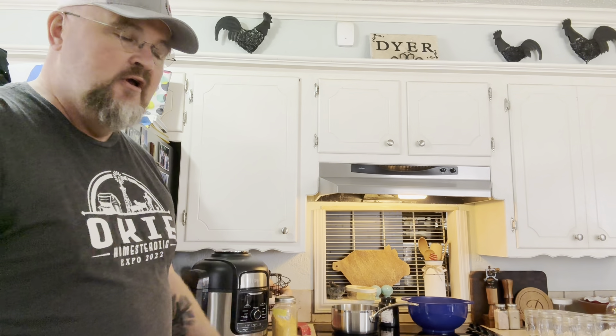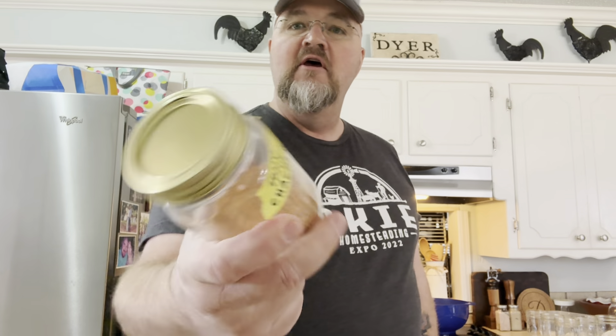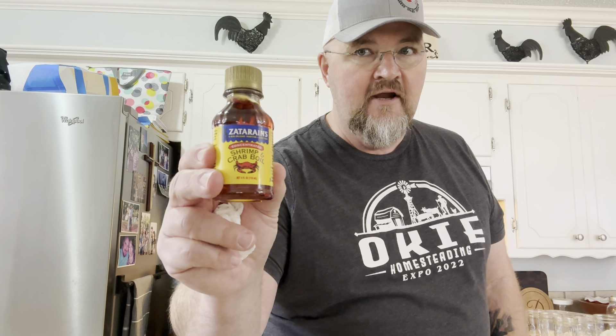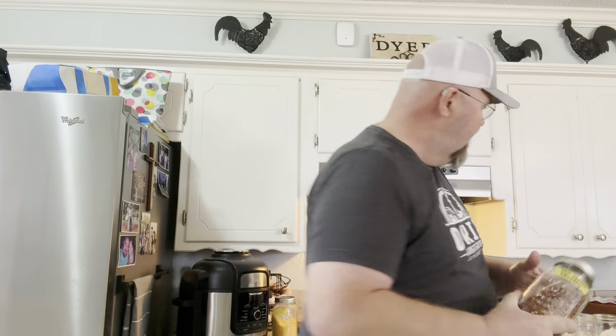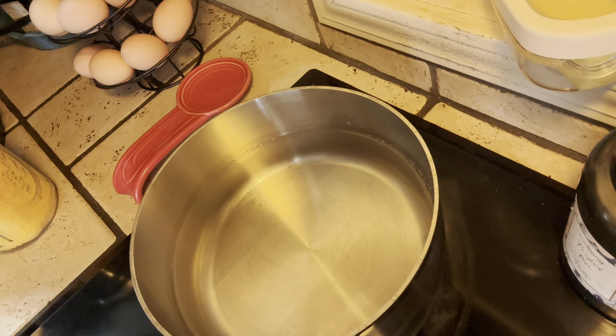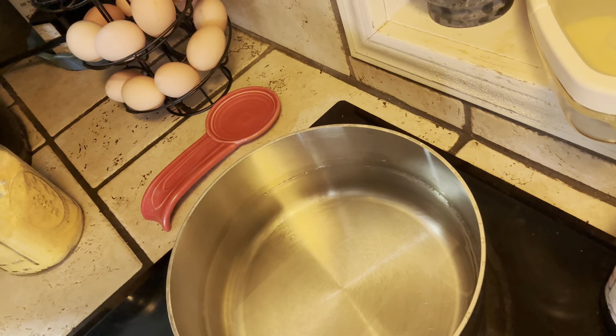That's all the equipment I need. I've got a pot on the stove, and I'm going to go through what all is in the eggs. Use any kind of Cajun seasoning — I use Tony's Chachere's. It's got the salt and all the other good Cajun seasonings. Also Zatarain's Crab Boil — you don't need much. And crushed red pepper flakes; I like mine spicy, but you can leave that out. In the pot I have three and three-quarters cups of water and two and a half cups of vinegar.